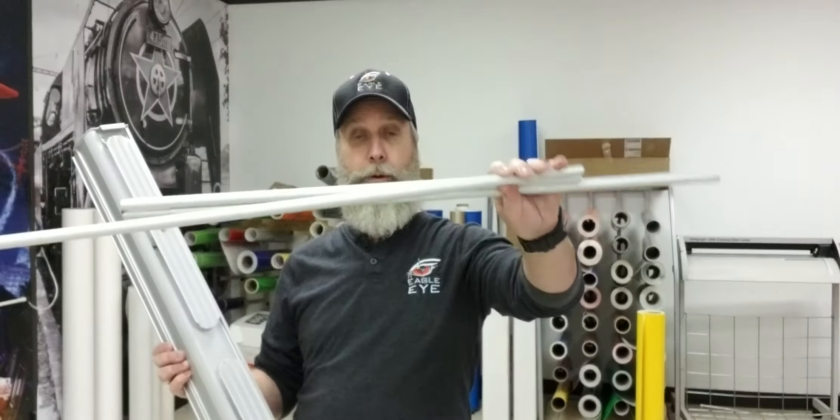Hello, Craig here with Eagle Eye. Today I'm going to show you how to use a banner stand. I've had a customer request me to shoot a quick video on how to use the banner stand. So I have a banner stand right here. I also have taken apart the pole. I'm going to show you how to put one together real quick.